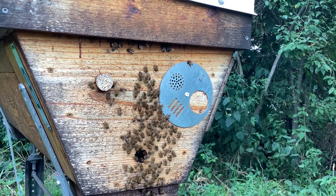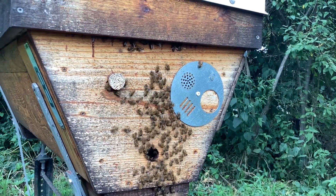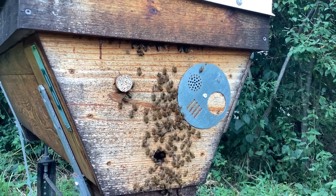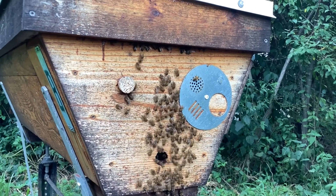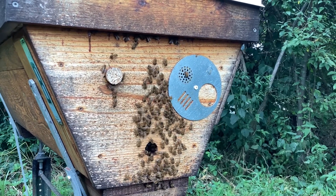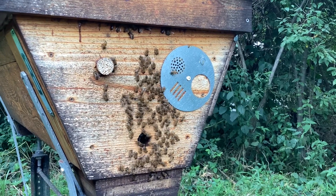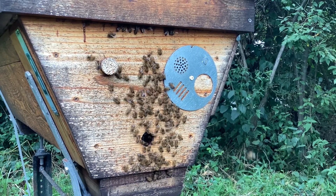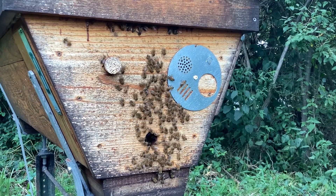Now here's the other top bar hive, and it's an end entrance. The bottom vents are open. And the bees, even though this is a bigger colony, they've decided not to do anything with the upper vent — it's not propolis shut. So we've got two different top bar styles, and one hive they have and one hive they haven't.